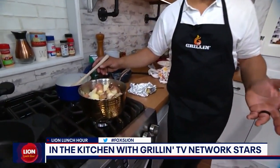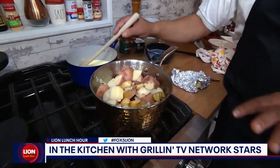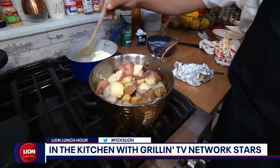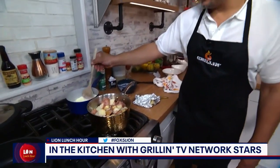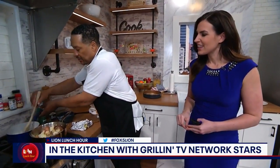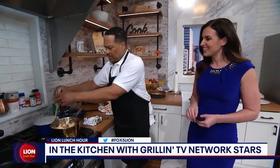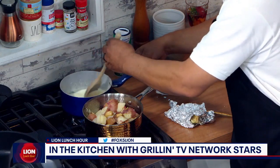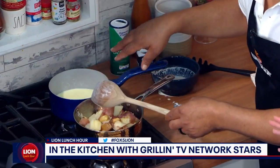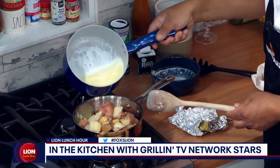A hand masher is better than the electric mixer. And lastly, always keep some extra heavy cream — if the potatoes are a little thick, add a little more cream. That adds a little love to them. Consistency is key. I'm learning to be generous with the butter any time you want really good tasting food, especially with potatoes. You can't go wrong with butter. We'll exercise after we have a plate of potatoes!